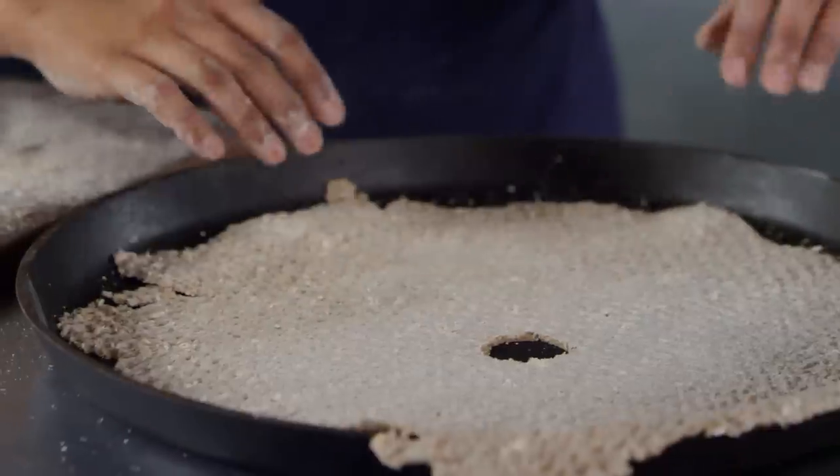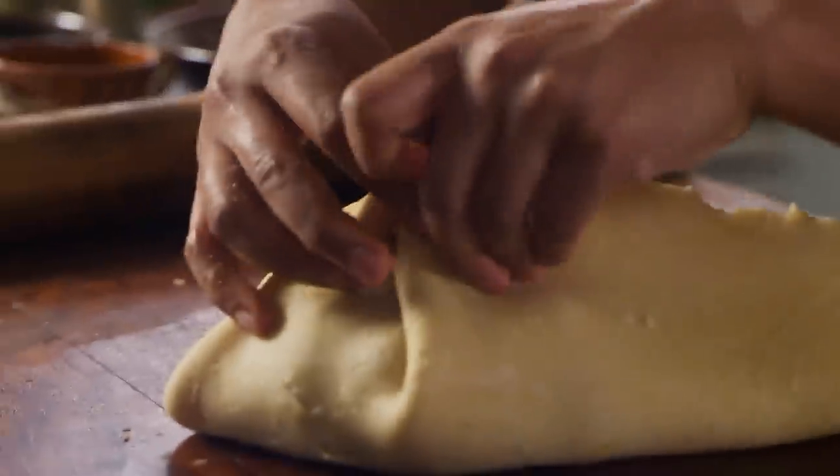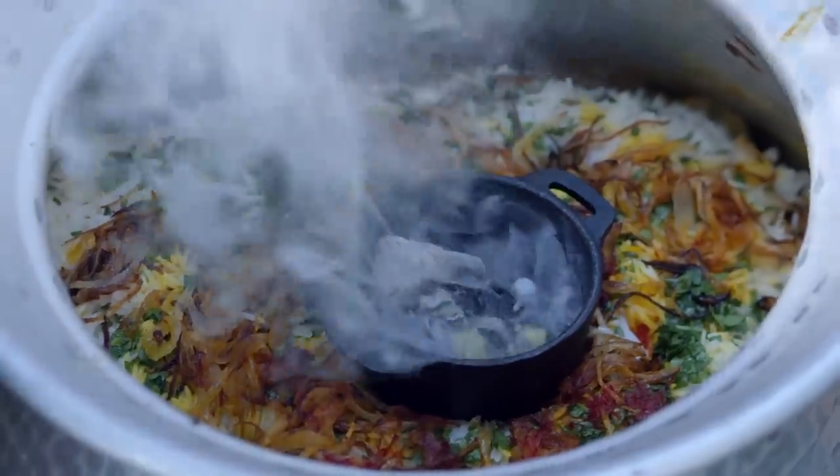In each episode, we take a dish you may recognize and attempt to recreate one of the oldest versions of it to ever exist. So it's a little cooking, a little history, and a whole lot of me. What's not to love?